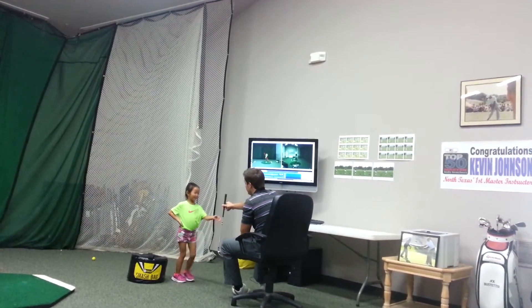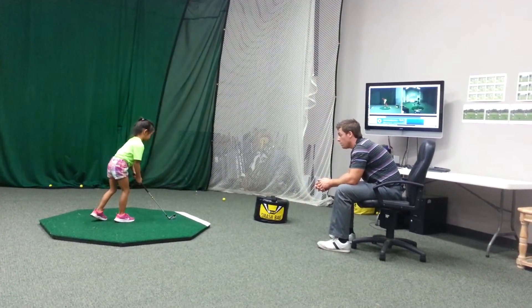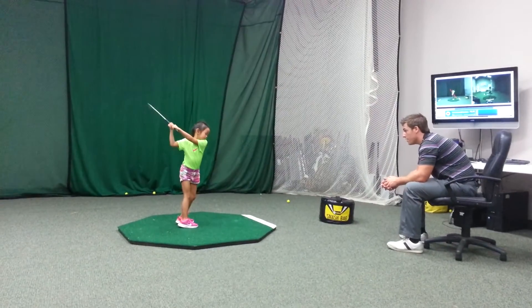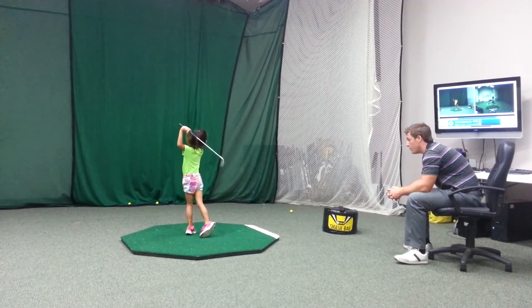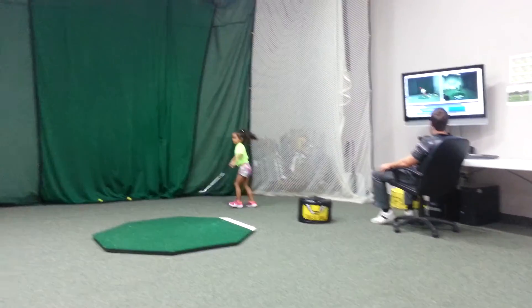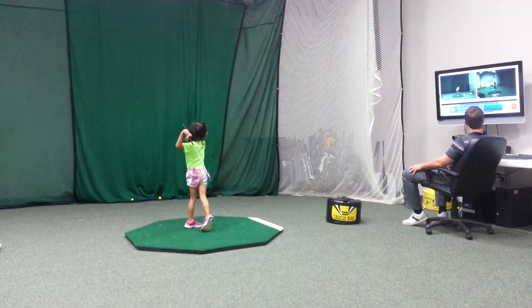Okay, show me. Show me where to swing. Big wide turn, okay? Arms stay away from our body. There you go. Much better. Good ball. Let's do it again. Better, Zeeland.